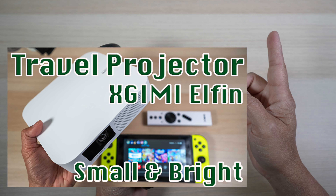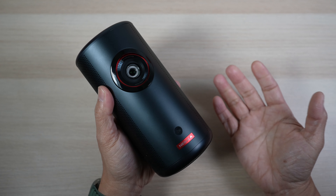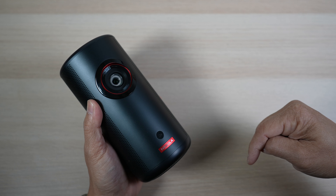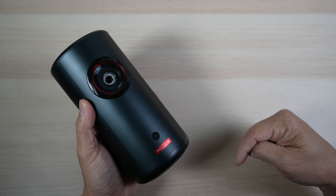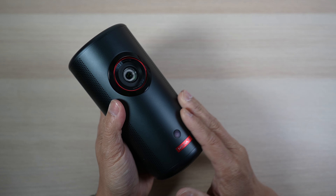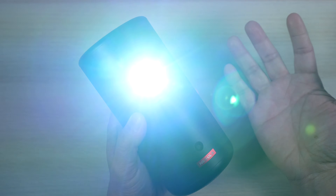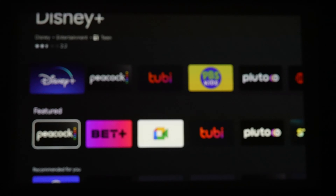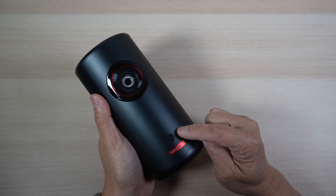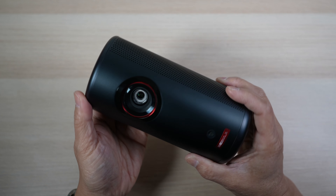You can check out that video link here and in the description below. The Nebula Capsule 3 laser projector costs $799. There are additional discounts from time to time in the link I'll put in the description, and I'll also put a link to refurbished ones at about $150 less. While this is expensive for a portable projector, I think we get what we pay for with the Capsule 3. It's the only portable projector now with laser projection which produces great image quality. It sounds good, it's smart with apps and games on Android TV 11, and it has autofocus, keystone correction, and a built-in battery.